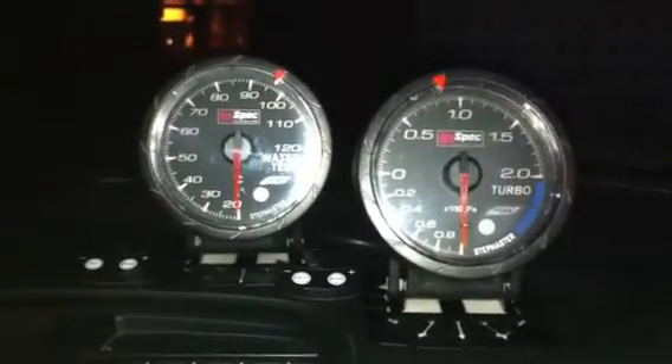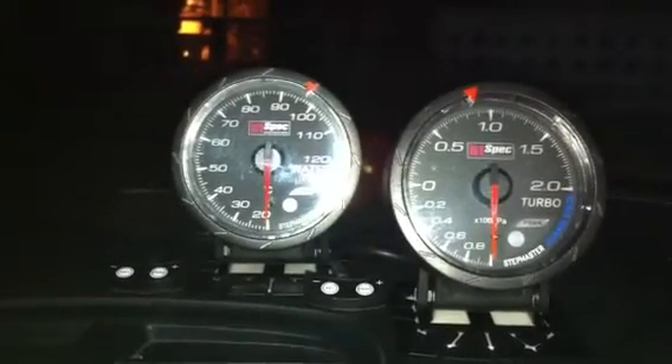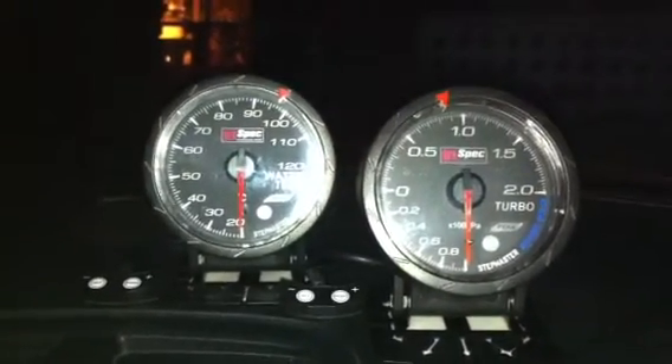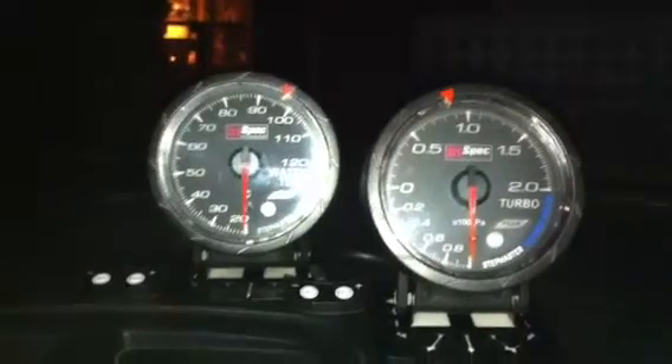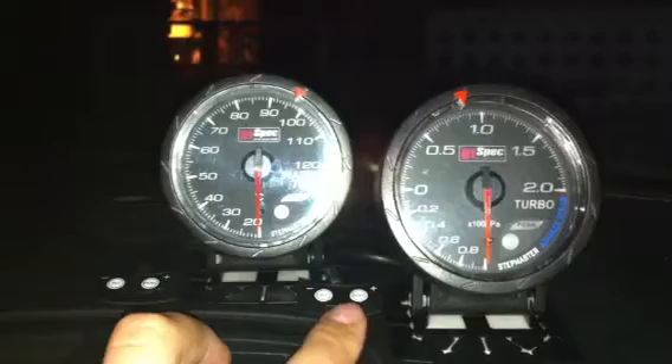This is a demonstration video for the D1 spec distinct gauges. We have installed a water temp gauge and turbo boost gauge along with the settings functions over here.